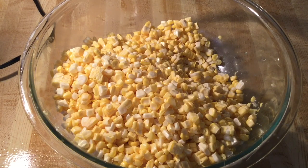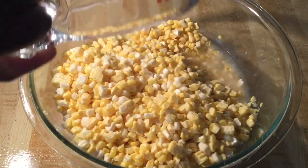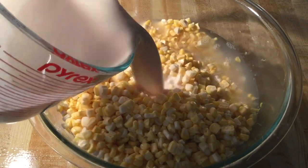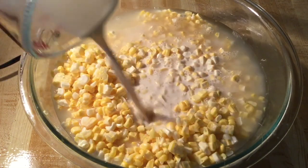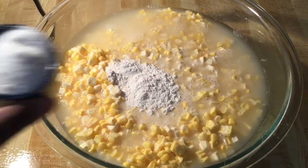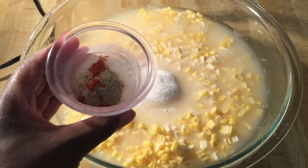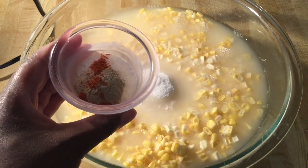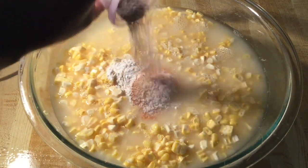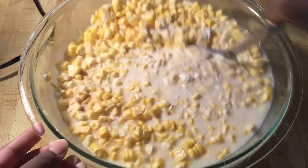All right my friends, into our corn niblets we're going to add in two cups of water, two cups of evaporated milk, two tablespoons of self-rising flour, two tablespoons of white sugar, and my seasonings: two and a half teaspoons of kosher salt, a half a teaspoon of white pepper — or you can use black — and a pinch of cayenne pepper, which is an eighth of a teaspoon, to give it a little kick. I'm going to give all this a quick stir until it's well incorporated.